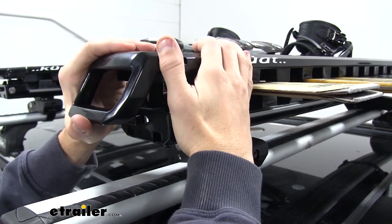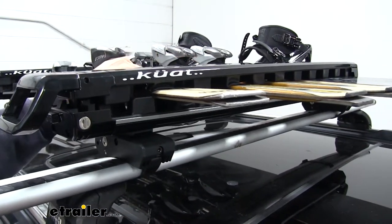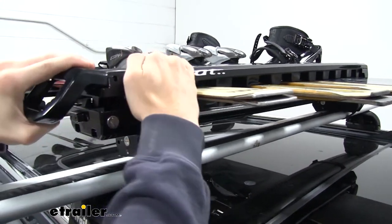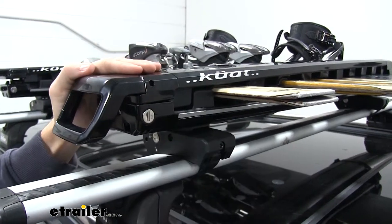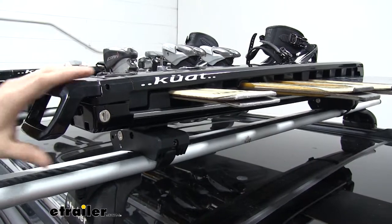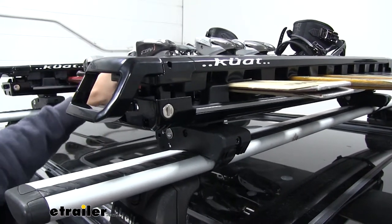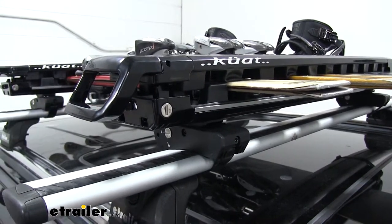We'll go ahead and go to the second latch. Right there we see that it's pretty secure. Now if we try to go to the third latch, which is as far as it can go, it works, but it does bow our carrier just a bit. So we're just going to take it off and go back to the second one. And you can still see that our skis are very secure — I can't move them at all.